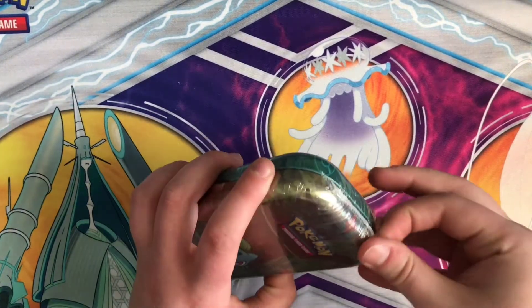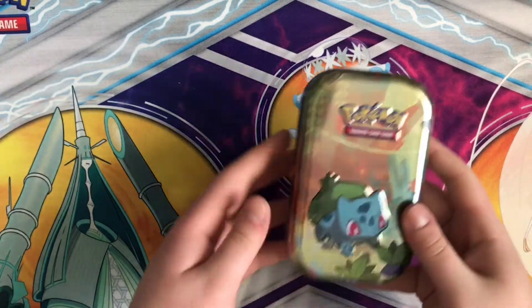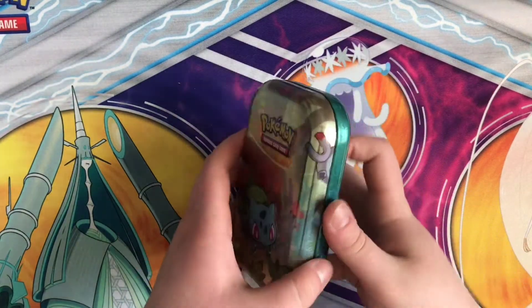I've still got all the shrink wrap on them, so let's get opening. I'll start with the Bulbasaur because he's super duper cute.